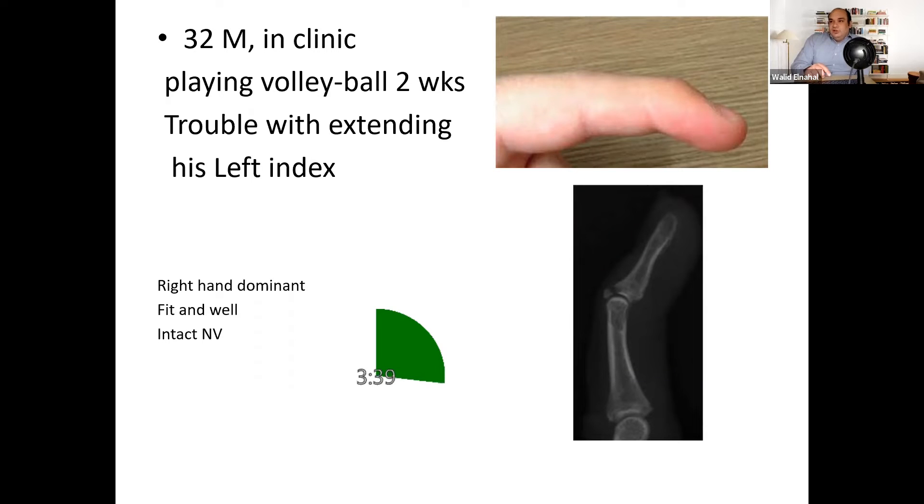I would explain to the patient that this injury is usually treated conservatively. Functionally we would expect a good recovery, however cosmetically patients usually have a persistent extension lag. I would make sure that the mallet splint is well fitted, avoid hyperextension of the DIP, and warn him against possible skin complications. I would advise him to keep it on for six weeks. If he does need to remove it for any skin care, he has to maintain the position of the DIP.